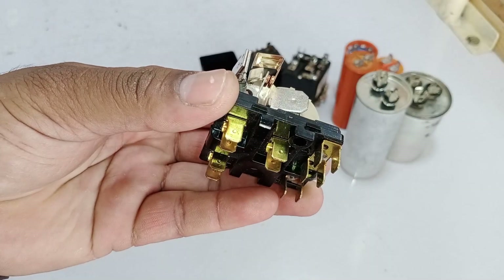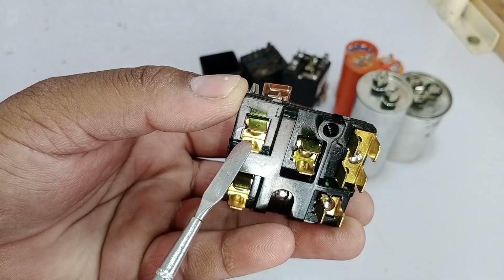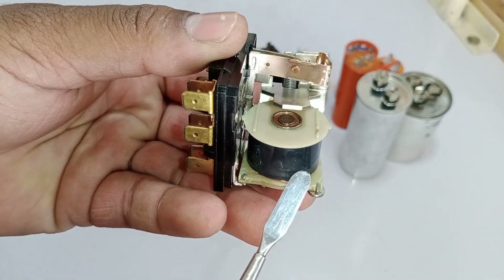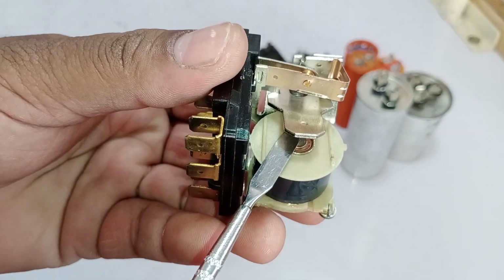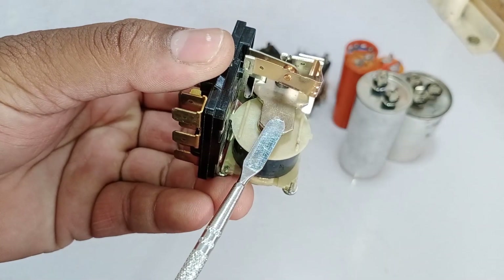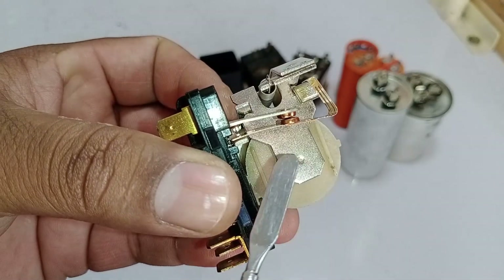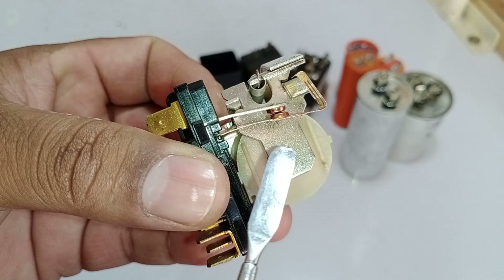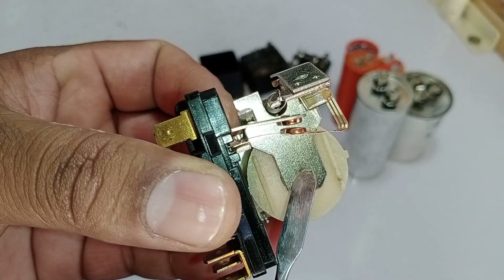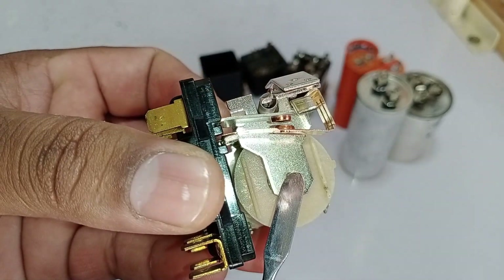The starting capacitor needs to be disconnected from the system after it has completed its task. To achieve this, one point of the starting capacitor is connected to pin 1. When electricity flows through the coil, it creates a strong magnetic field. This magnetic field pulls a floating metal piece, which is initially held in place by a spring. As soon as the magnet is created, this metal piece attaches to it. When this metal connects to the magnet, it triggers a reaction — two points that are normally connected are disconnected. This disconnection removes the starting capacitor from the system. In its normal state without electricity, the points are connected, but as soon as electricity flows through the coil, the magnetic field disconnects them, effectively removing the starting capacitor from the circuit.